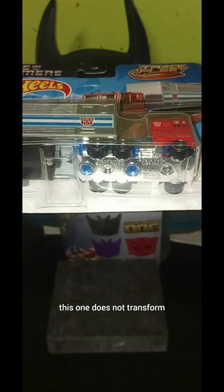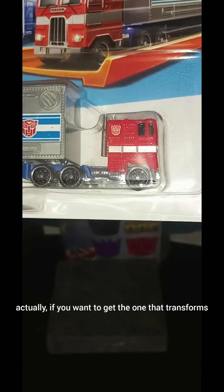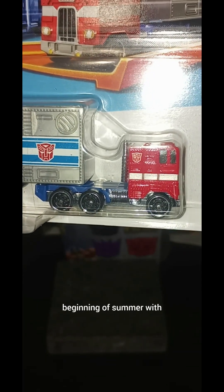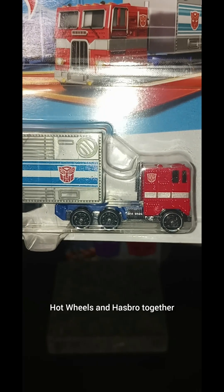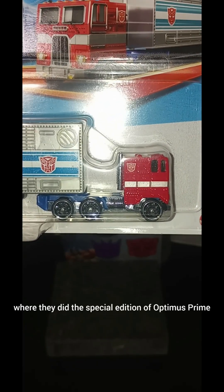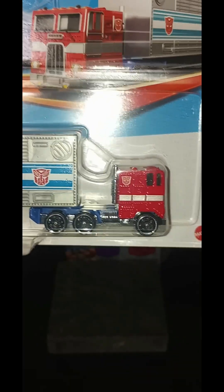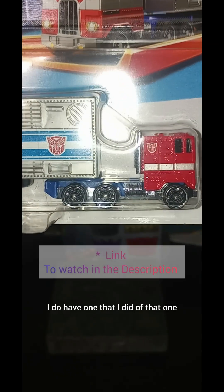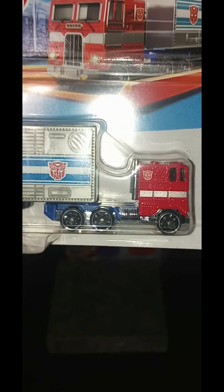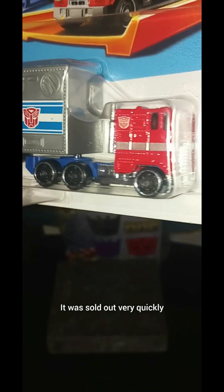As far as I know, this one does not transform. If you want the one that transforms, there was a collaboration they did at the beginning of summer with Hot Wheels and Hasbro together, where they did a special edition of Optimus Prime — but it was just the cab. I do have a video on that one. That one retailed for about $80, was very expensive, and sold out very quickly.